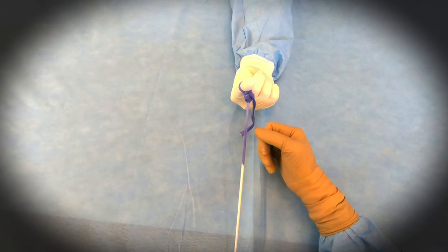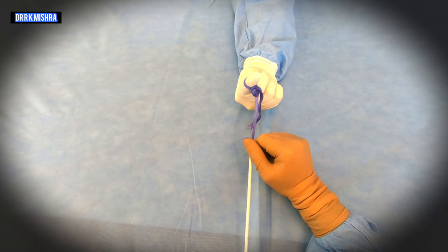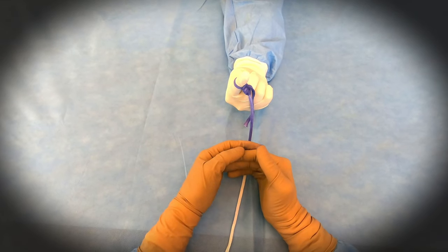You can use it for structures up to 18 millimeter diameter, like the renal artery, splenic artery, uterine artery, and partial cholecystectomy. Thank you very much for watching this video.